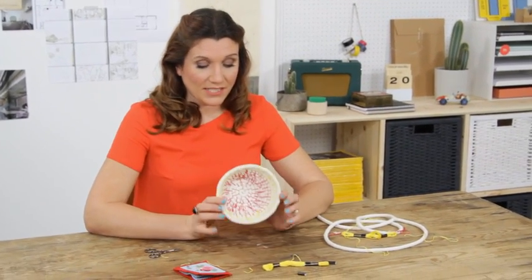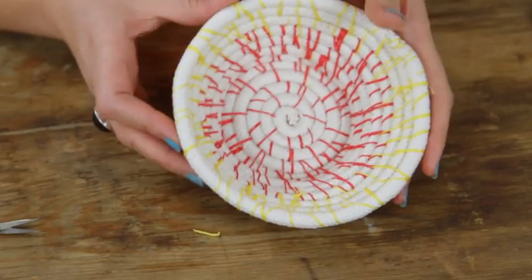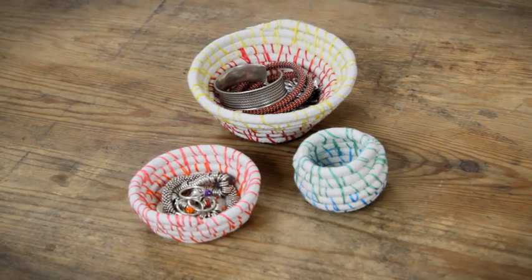It's a little bit lopsided but that is definitely a basket, and I think that's not too bad. I could imagine putting cotton wool buds, trinkets, or my rings in there. So I am going to declare this one a pin it win it! I'll see you next time. Bye.